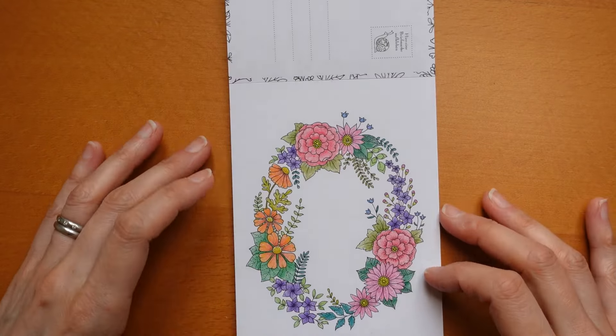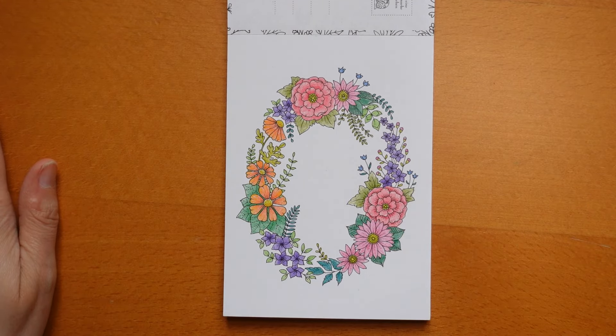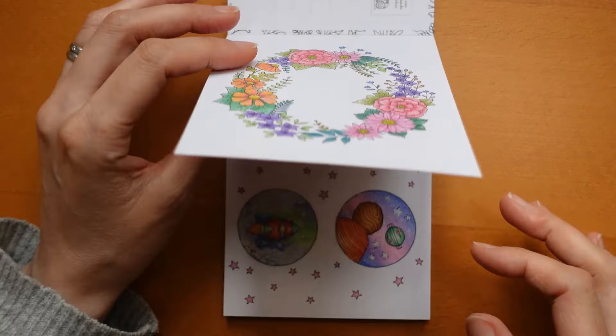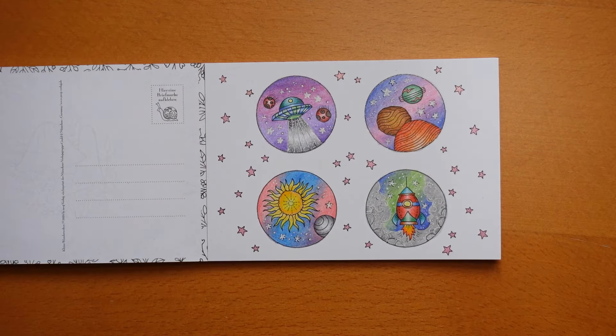Oh, this is — I think this is the summer wreath. This looks to me like it's done with Ergosoft or Stedler — looks like Ergosoft to me pencils. Now this one I really had a lot of fun with.